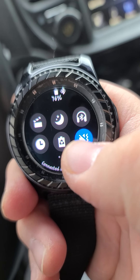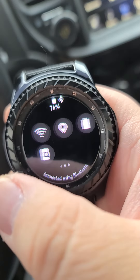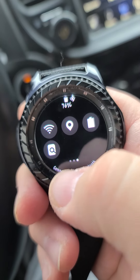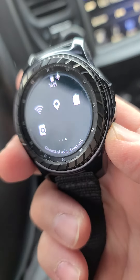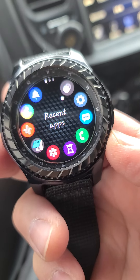Going this way I can turn the speaker down — now it only vibrates, the speaker's off. It's got Bluetooth, Wi-Fi, it's got GPS right there, all kinds of stuff.